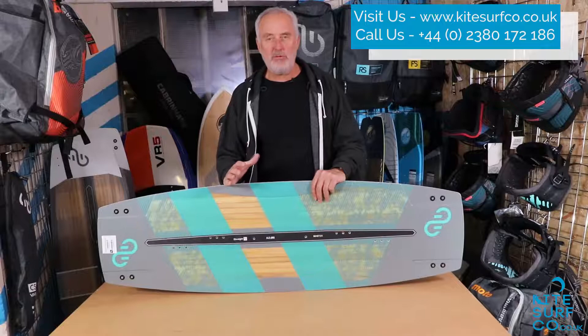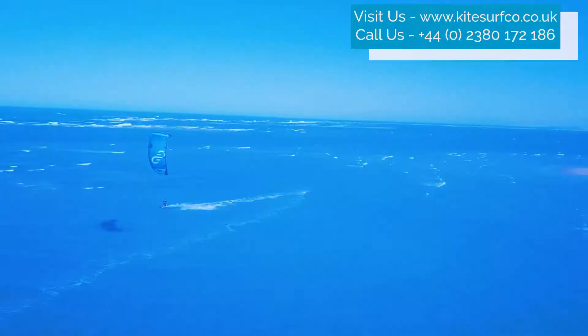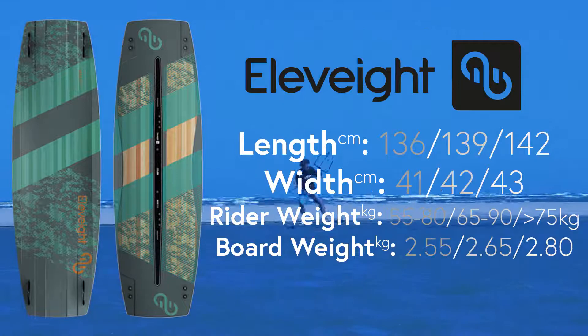If you're looking for an all-round twin tip to just express yourself on the water and have a lot of fun, then the Elevate Master should be right at the top of your list. This is a great all-round board whoever you are, from beginner to intermediate to expert. It comes in three different sizes. Personally, at 95 kilos, I use the 139x42 and I find that a really sweet board for me.